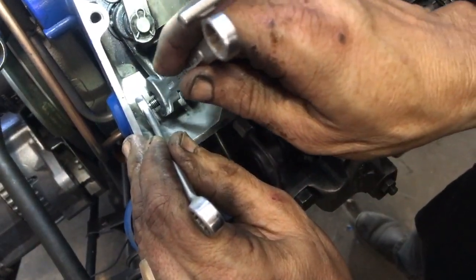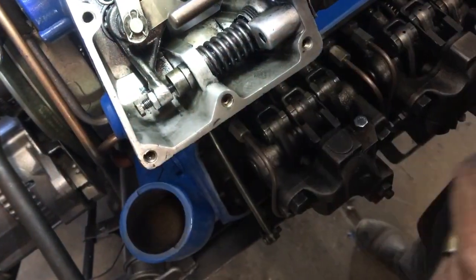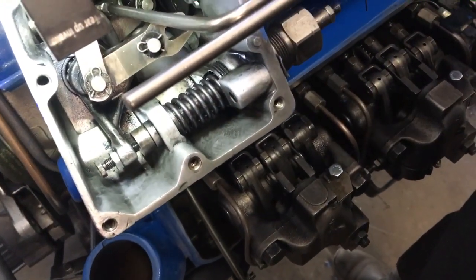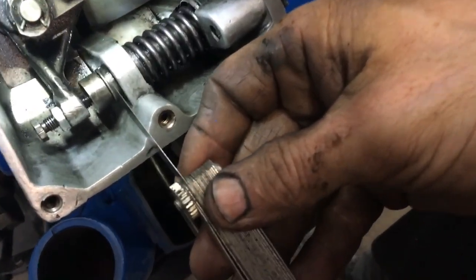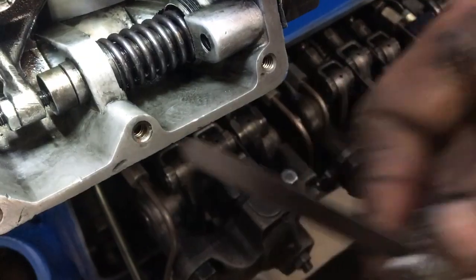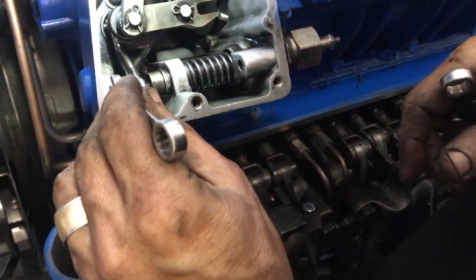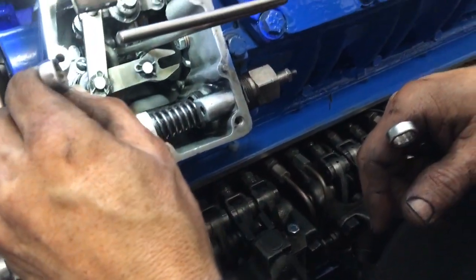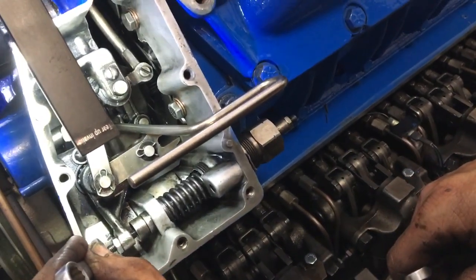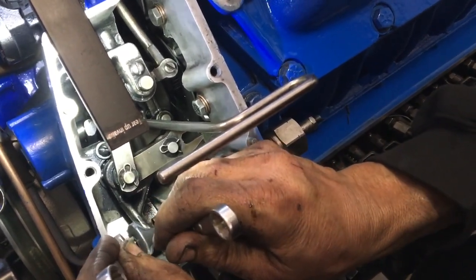Tighten the lock screw down, then measure again. It's actually a little loose. Basically these lock screws take up the distance in the thread — the finer the thread, the less movement you're going to have with the lock screw; the coarser the thread, the more movement you're going to have.